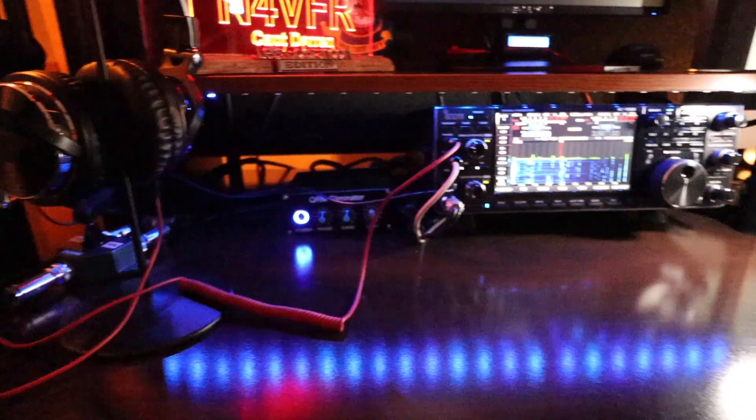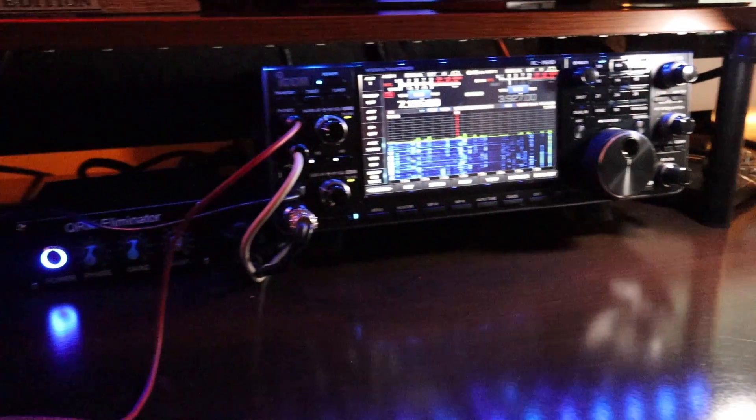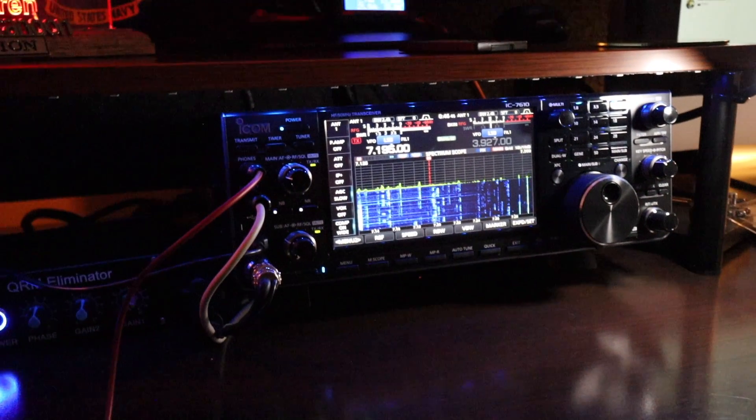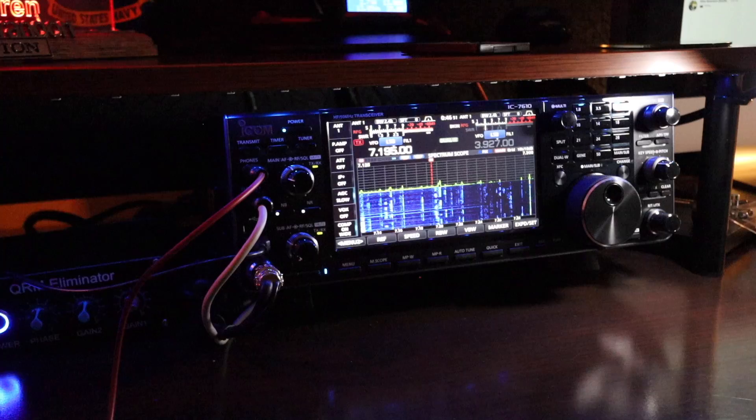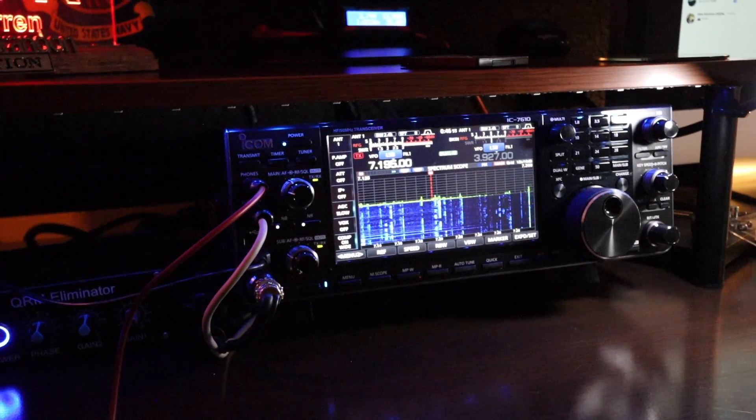Using RealVNC I can control and monitor my amplifier remotely. When I'm remoting in, I use this radio right here — the Icom 7610 — using the RSBA1 software.